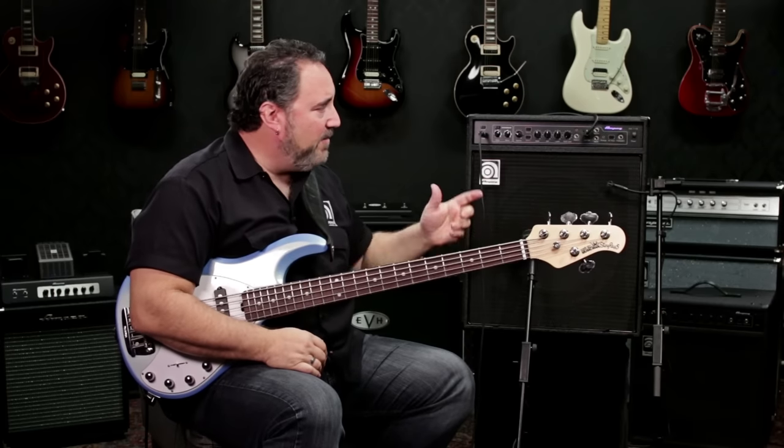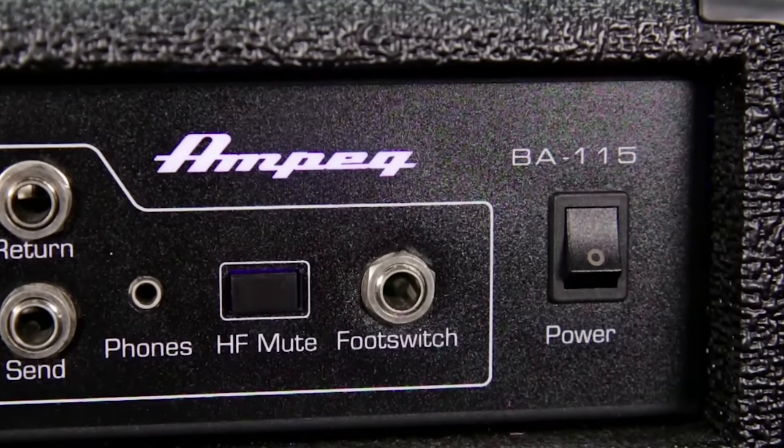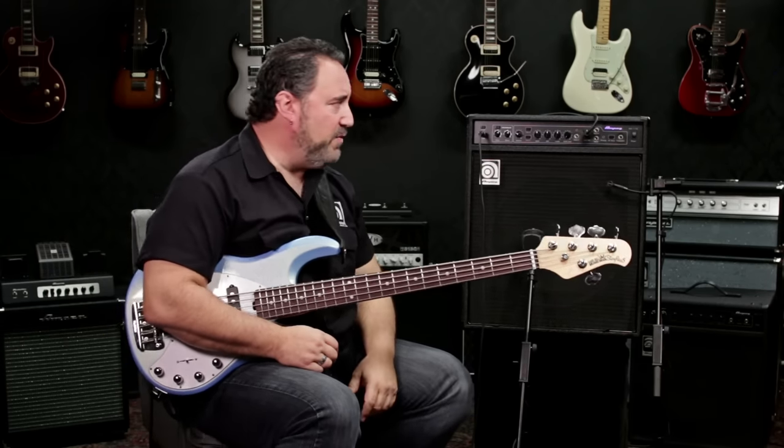Another thing I really dig about the amp is you also have the option to turn the horn on and off with the HF mute. So you can engage the one-inch compression horn if you want that high-end sheen to your sound, or you can disengage the horn for a more old-school sound as well.